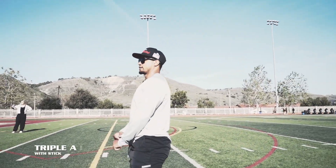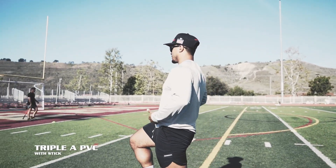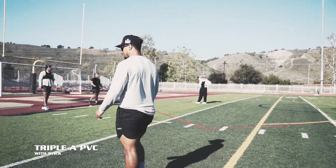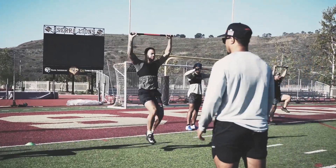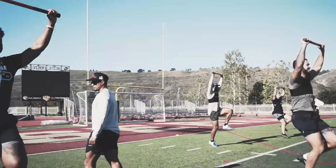Good, let's go triple with the stick — triple with the stick, 10 yards. 1, 2, 3, pause. Pause tall, hips up. Let's go. Let's get rolling. Good, all three the same power. Good.